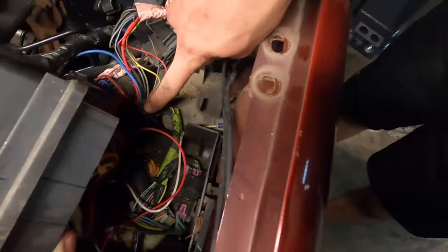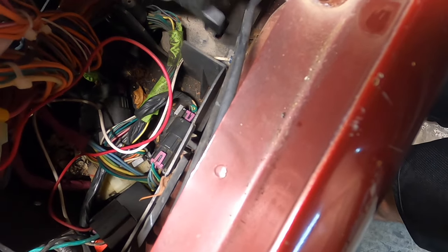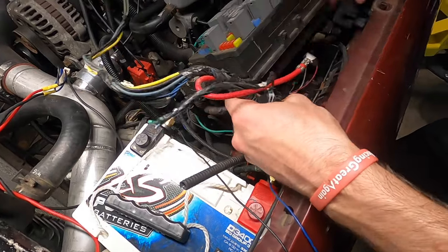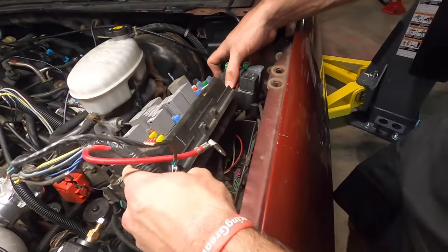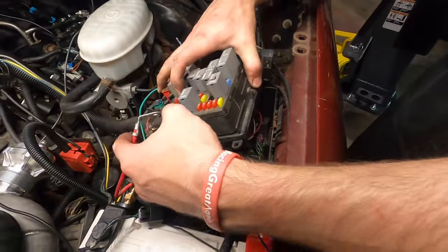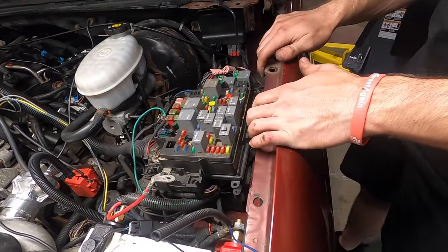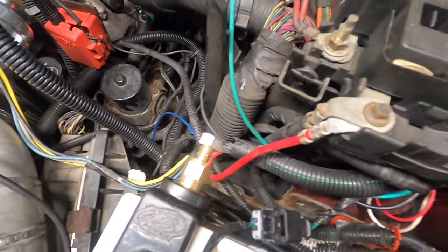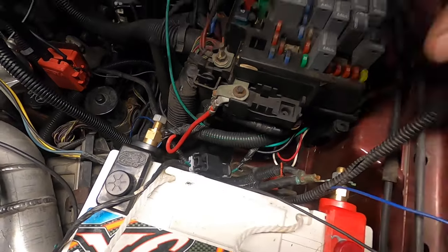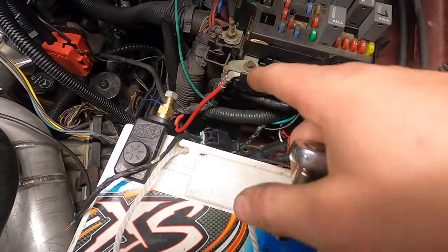Look at this — that peg right there slides right onto that, and this harness would go underneath all of this stuff. This is factory AF right here. It just works so well — it's almost like it's supposed to be there, because it is. I bolted that power tab right to there, which is probably where it's supposed to go, based on how the wire was already bent — its natural inclination was already to go there.